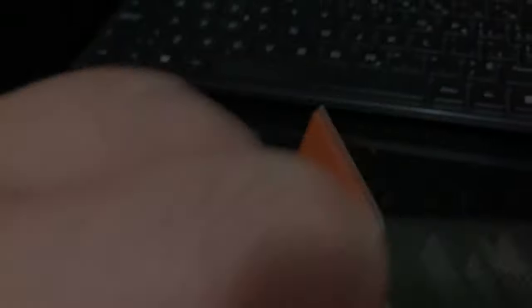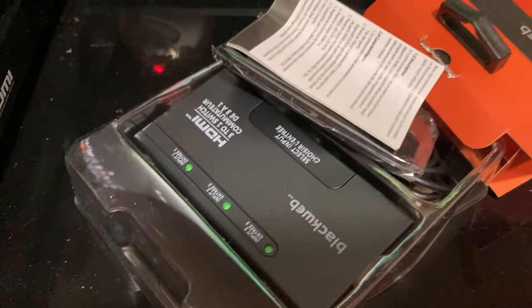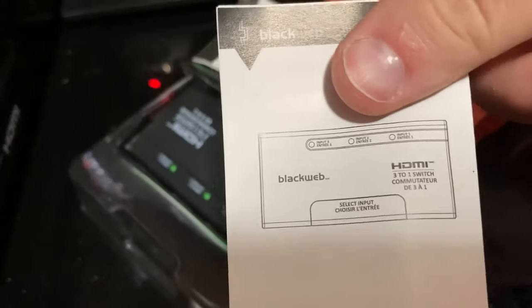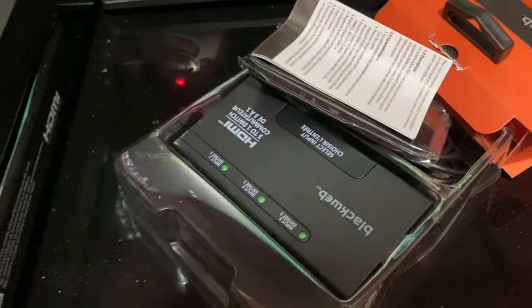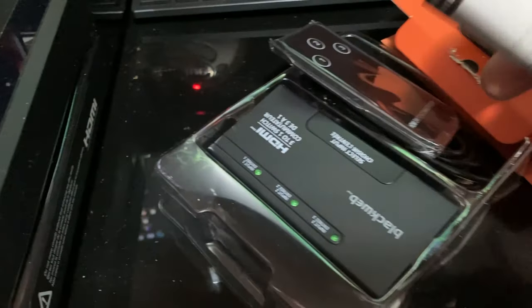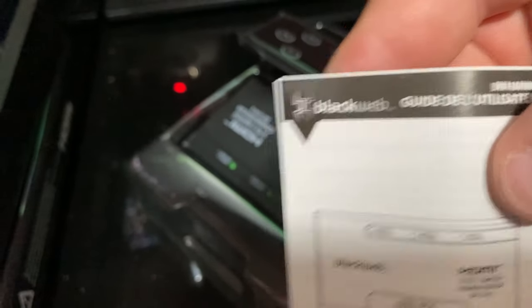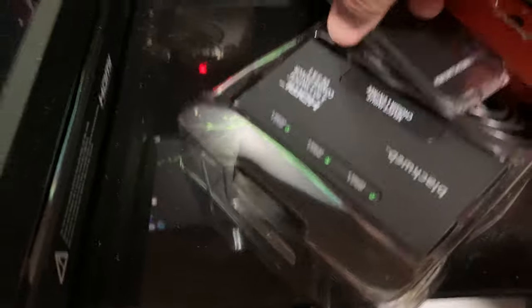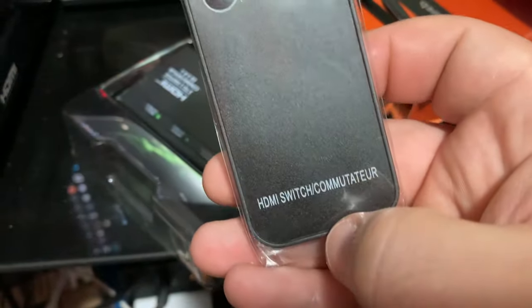After that completely unprofessional unpacking, let's see what we get. We've got the user guide — might be useful later, maybe. There's also another user guide in French. And it looks like we get the remote — nice, nice and simple remote.